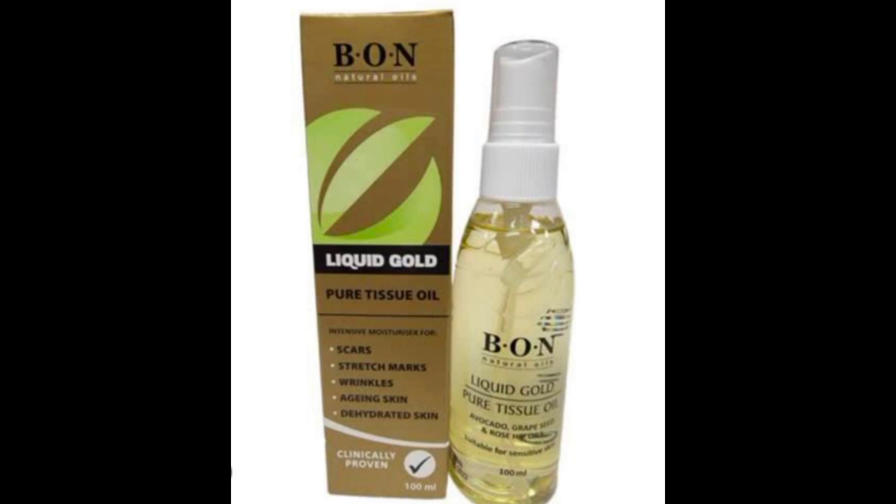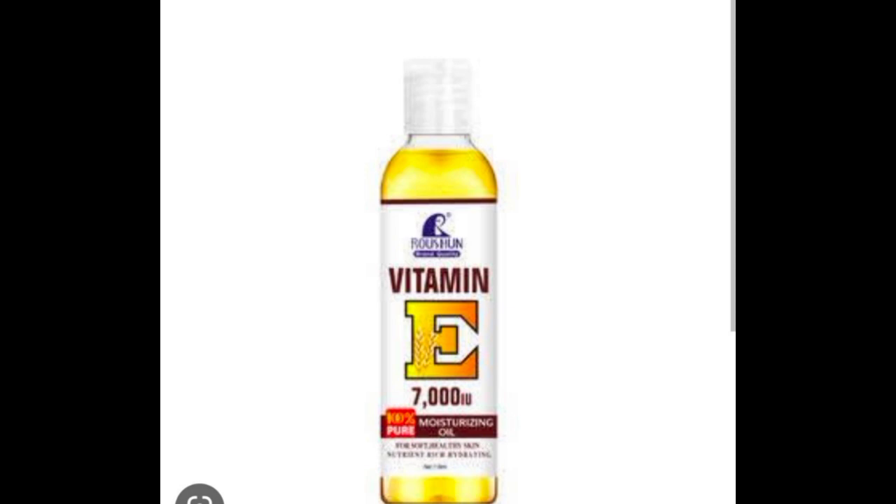Next is vitamin E oil — we cannot overemphasize the use of vitamin E oil, especially when making a lightening or whitening product. This vitamin E oil is antioxidant in nature and is going to help restore the elasticity of your skin. We need just 5 ml. If you cannot get the organic vitamin E in tocopherol form, you can use regular vitamin E — either way it is good. It helps your skin glow and also helps improve the shelf life of this product.